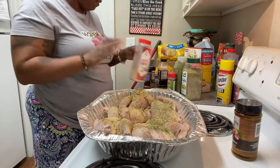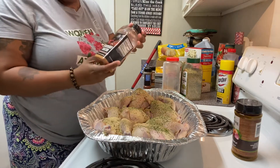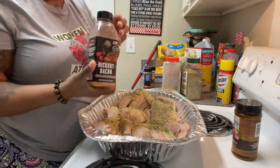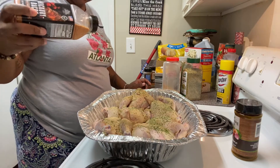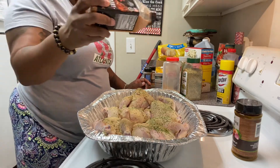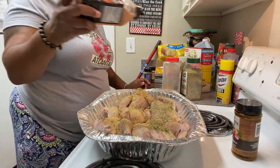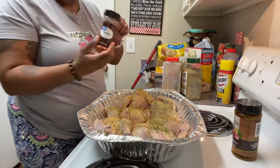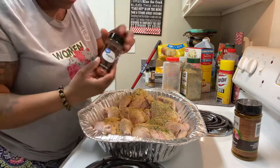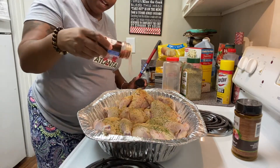Now you know you can stuff these with whatever you want to, but since I don't have anything made I ain't gonna stuff them — I'm gonna use some of this hickory bacon. I gotta be careful with this because I don't know if it's gonna be salty or not, so we're just gonna put enough just to touch each piece of the meat. Then we got paprika — the rick rick — so we're gonna season it with that to give it a little coloring.